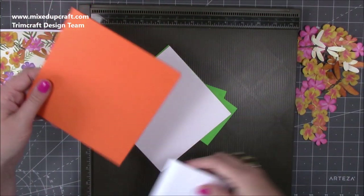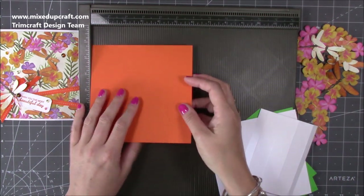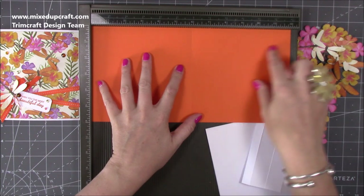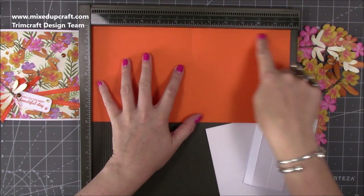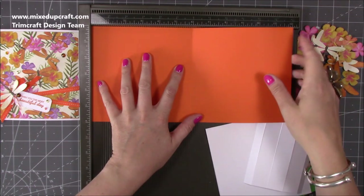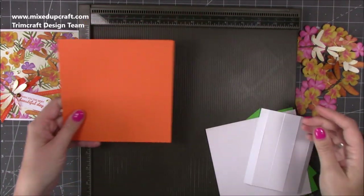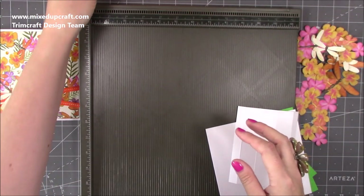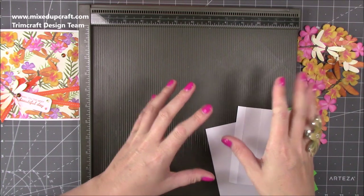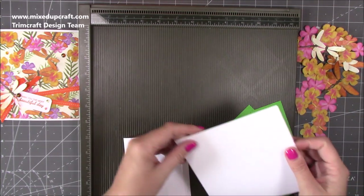That's all the pieces that I've cut. You're going to need a 6x6 card blank - I've just cut this lovely orange colour here. This was from a piece of 12x12 and I just cut it in half. Along the 12 inch side you want to score at 6 inches and fold in half, or you can just have a pre-made one. It doesn't have to be a coloured one, but I really like using the orange. It always gets used just for Halloween projects but actually if you mix it with the right things it works really nicely throughout the year.